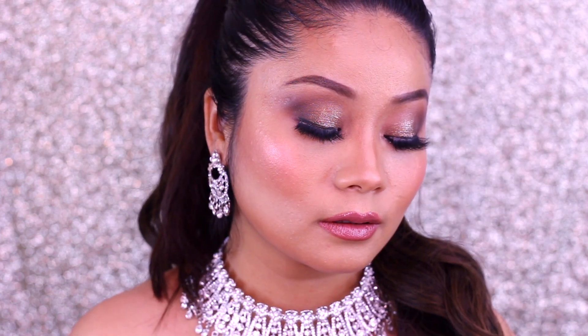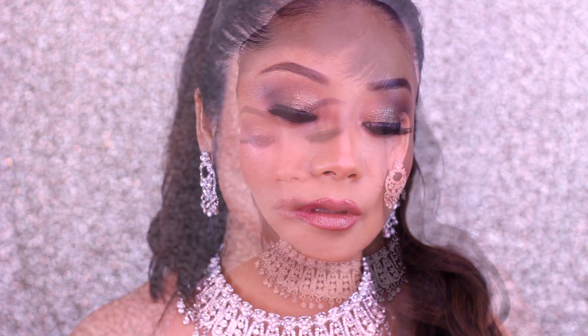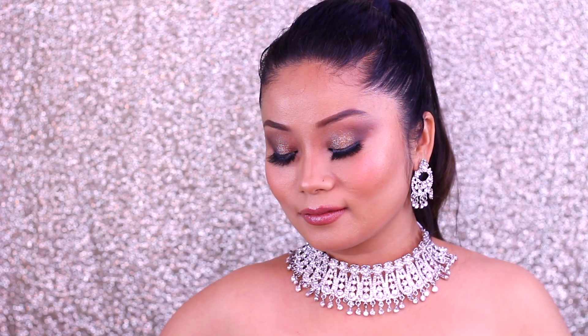This is a very wearable makeup look. Anyone can carry this makeup with gowns or Indo-Westerns. This is my complete makeup tutorial. Hope you enjoyed this look. If you did, please don't forget to subscribe, like, and comment. Thank you so much for watching.